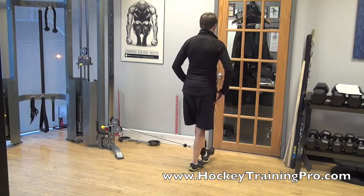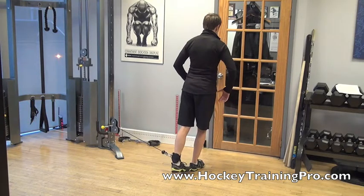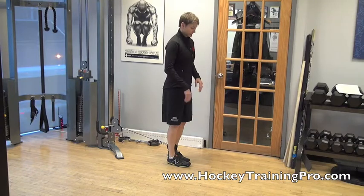I'm working my adductors, and I have a few different adductors, so I want to work the different ranges of motion by bringing my heel to my toe and my toe to my heel.